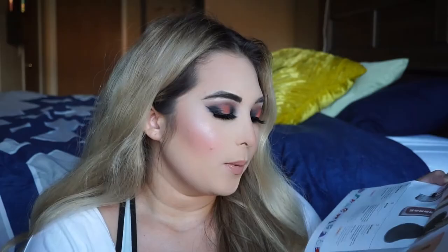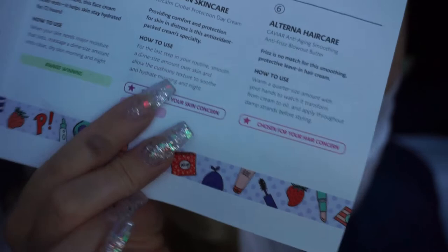The next thing in my bag is this REN Clean Skincare Ever Calm Global Protection Day Cream. It helps provide comfort and protection for skin in distress. For the last step in your routine, smooth a dime-sized amount over skin and allow the cushiony texture to soothe and hydrate morning and night. It also has a little star on here that says 'chosen for your skin concern.' I wonder if everyone's going to get a different type of skin care product, but I'm really excited to try this out.